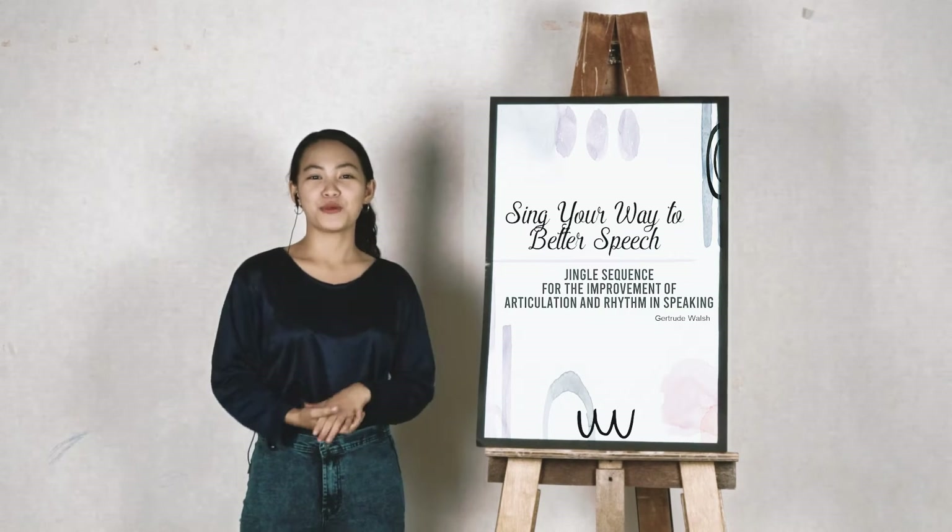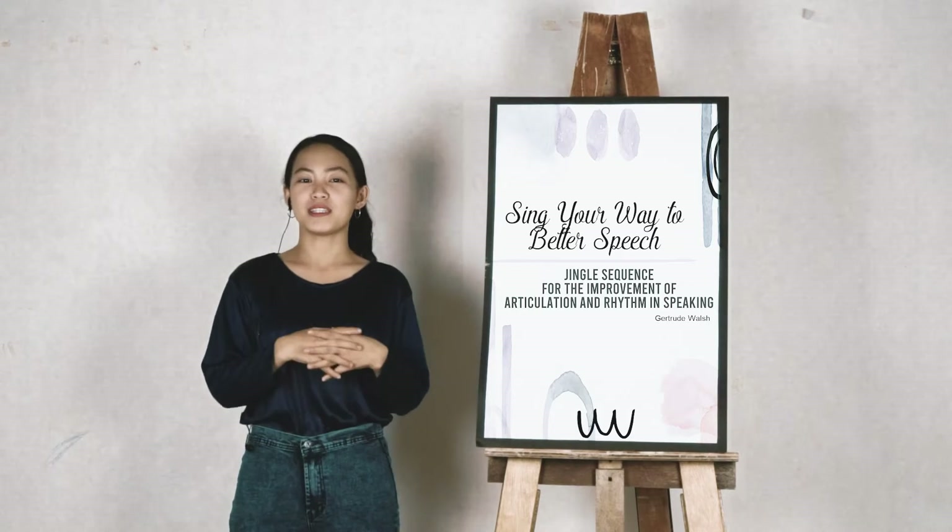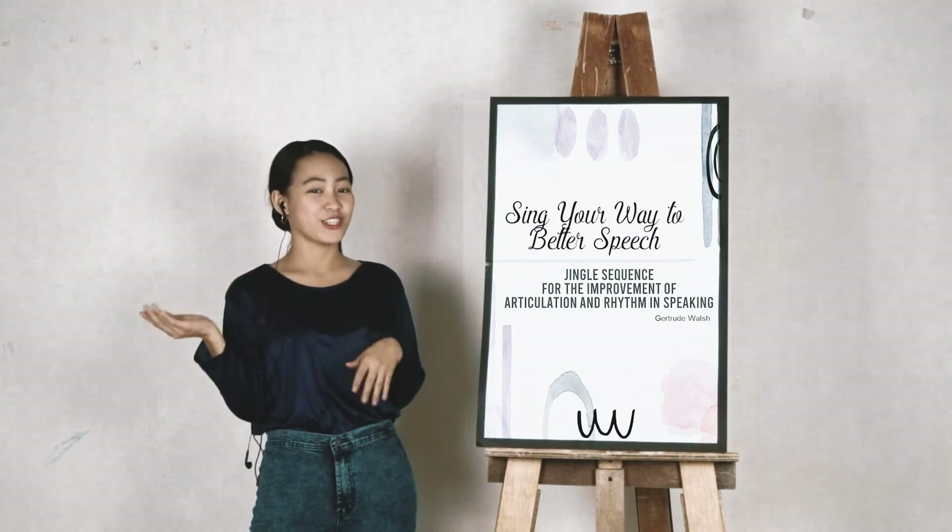Hello everyone, I hope you guys are doing fine. Today you are again with me, Teacher Klein, with another teaching and learning episode.